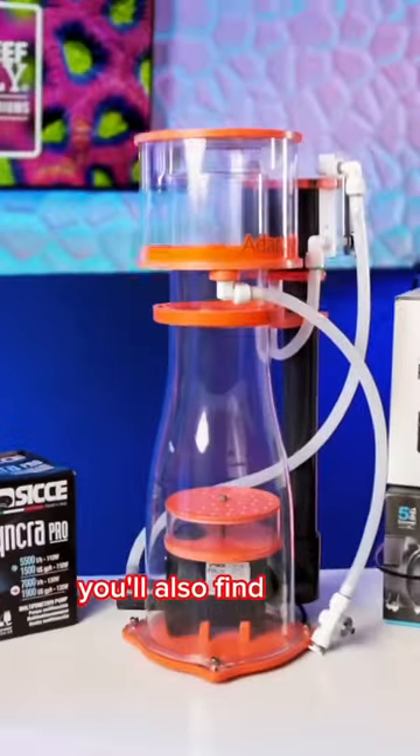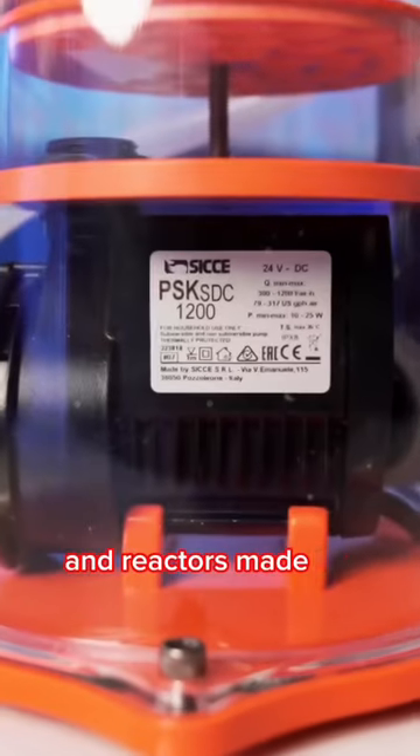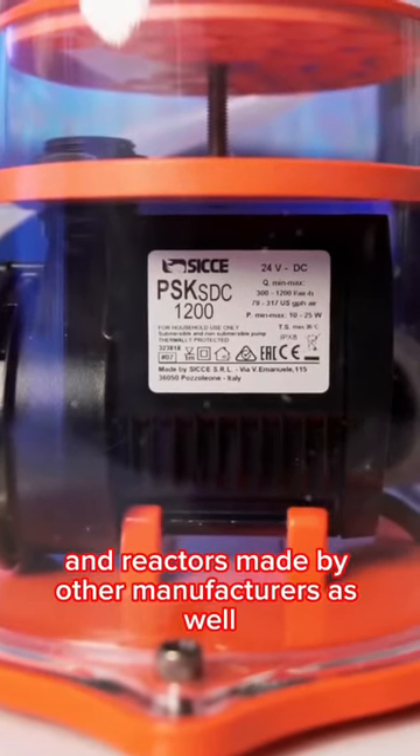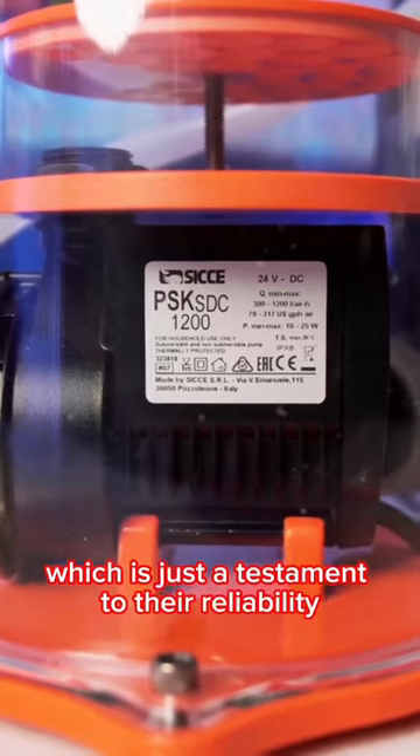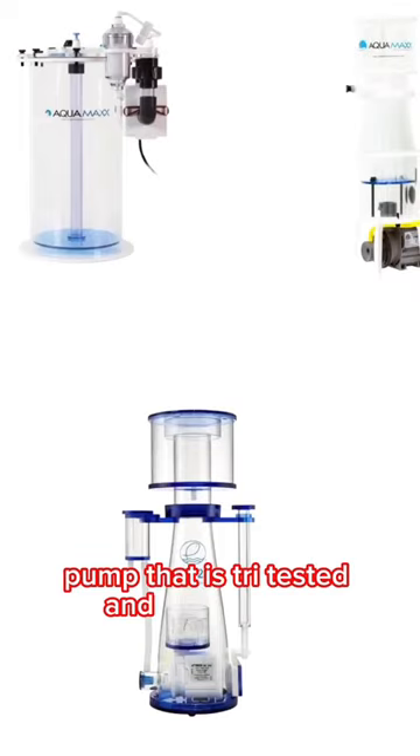You'll also find Sice pumps at the heart of many protein skimmers, filters, and reactors made by other manufacturers as well, which is just a testament to their reliability and performance — because why R&D your own pump when you can get a Sice pump that is tried, tested, and true for less?